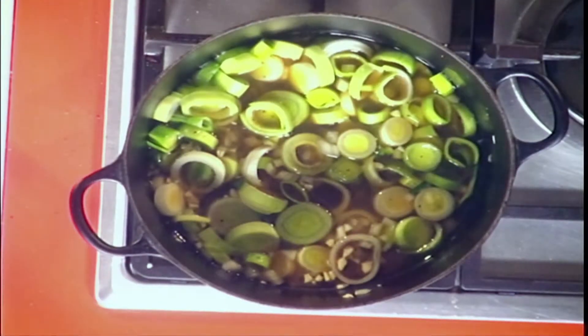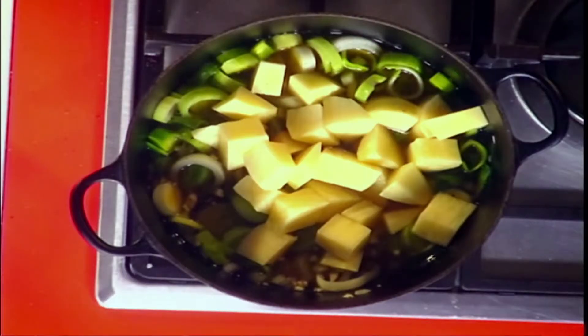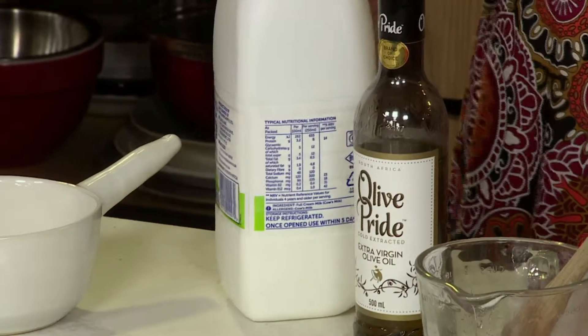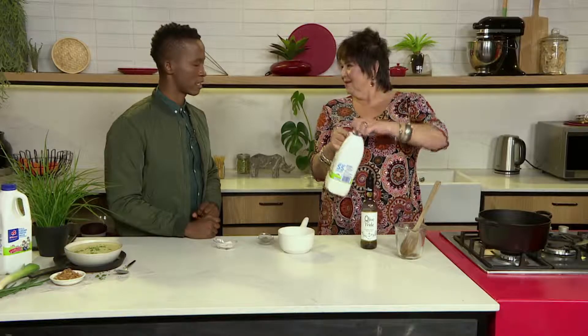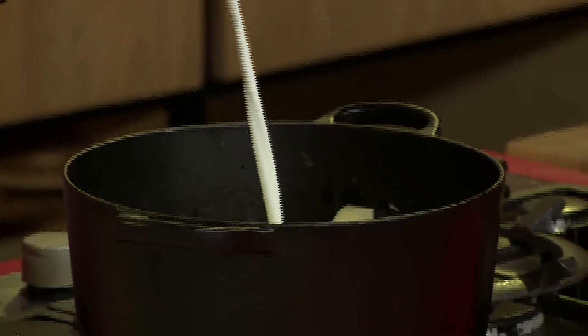And then of course I'm going to enrich it. Once done, you can blitz it or leave it nice and chunky. Normally what I like to do is lift a bit of the texture out. Put the potatoes in now. Let them cook down nice and gentle and tender. And then I'm going to add some of this Clover milk, which is going to enrich it, make it full flavoured. We're using our Clover fresh full cream milk. Full cream milk is great for these kinds of recipes, but Clover fresh full cream milk is way better. As much milk as you like.